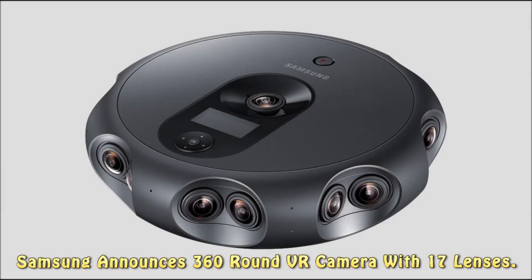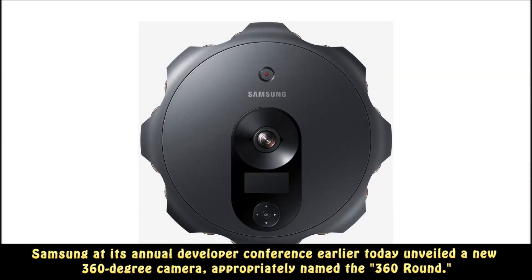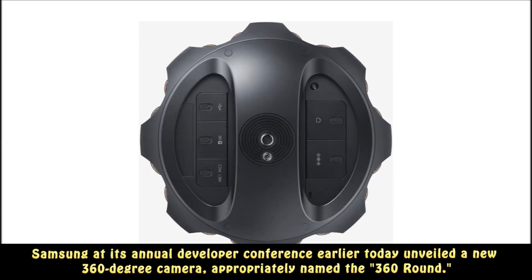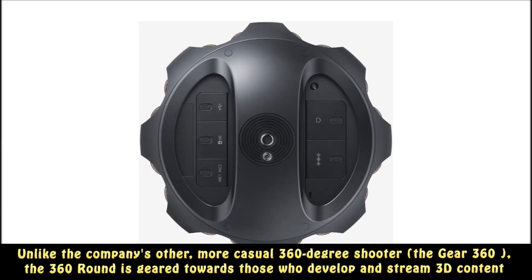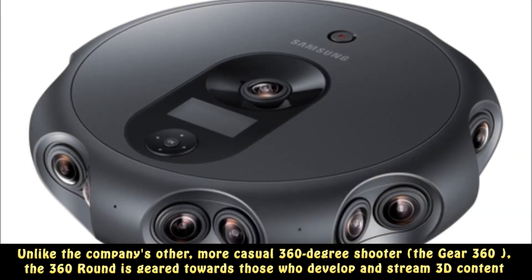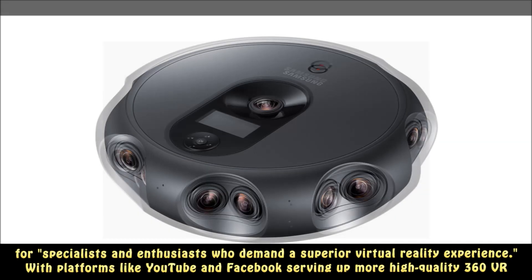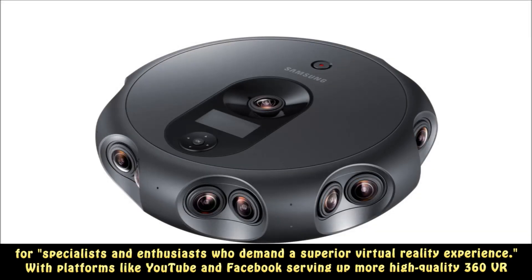Samsung at its annual developer conference unveiled a new 360-degree camera, appropriately named the 360-round. Unlike the company's other more casual 360-degree shooter, the Gear 360, the 360-round is geared towards those who develop and stream 3D content — specialists and enthusiasts who demand a superior virtual reality experience.